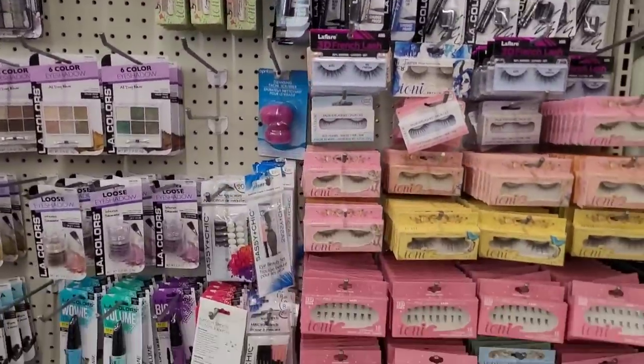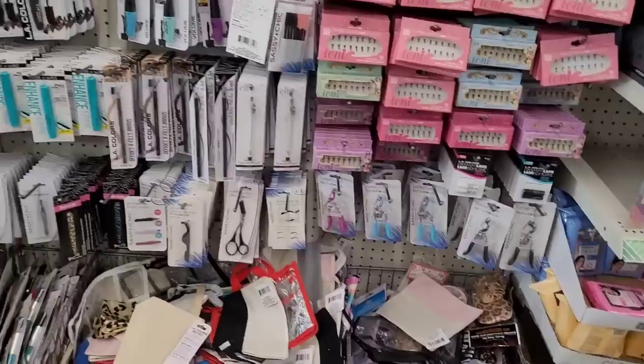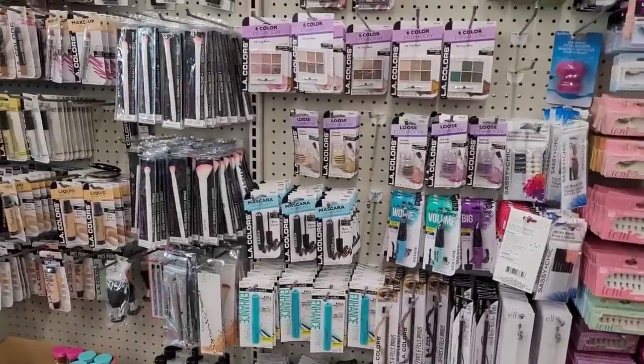We are over here in the makeup section. There's your lashes — you'll see them if you don't see anything else in the makeup section, you'll see those lashes.